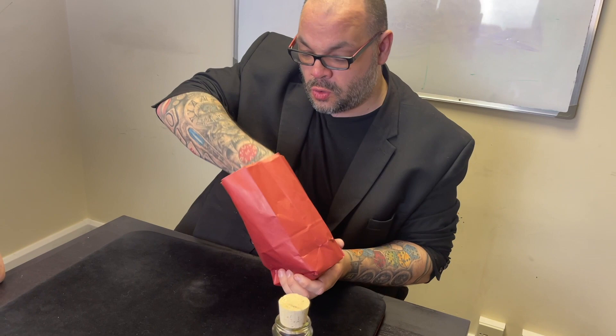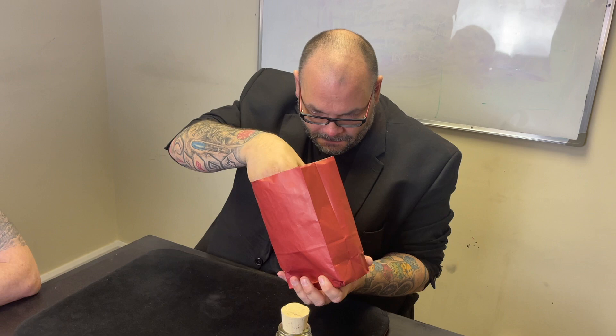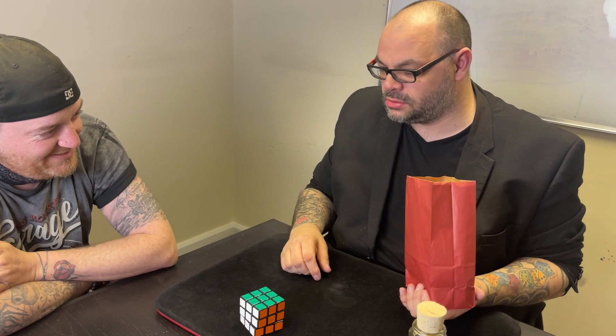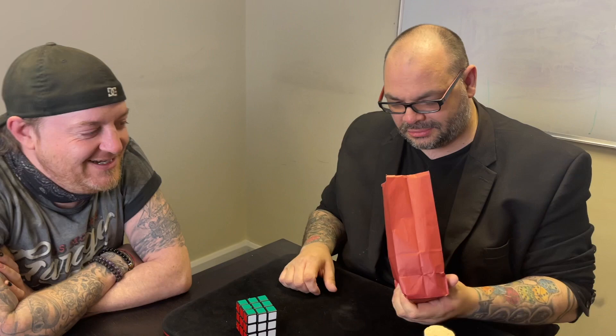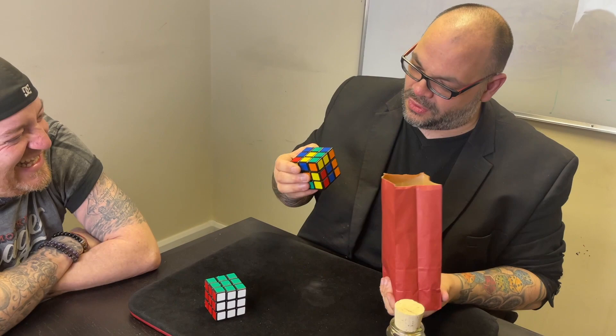Watch this because this is real magic right here. It happens on three — one... nothing happens on one... two... three! Look at that — Ryland, eat your heart out. Can I look in the bag? Nothing in there. I feel like I should look in the bag... no, no, look. I'm struggling — this one's not as impressive as some. He told me it would fool you.